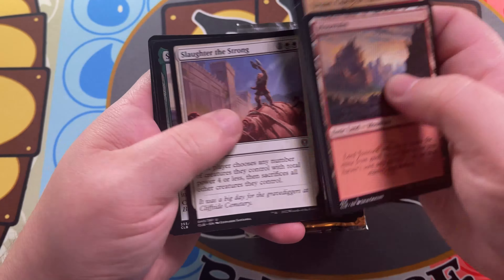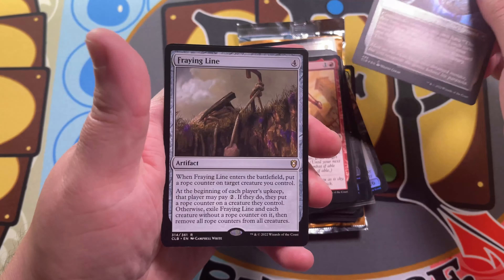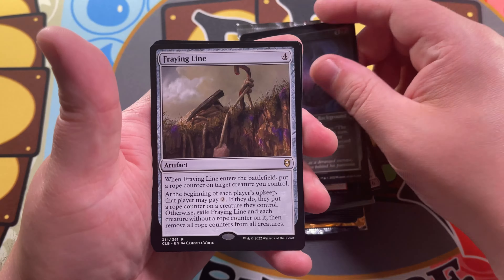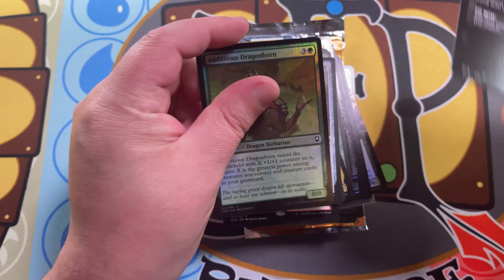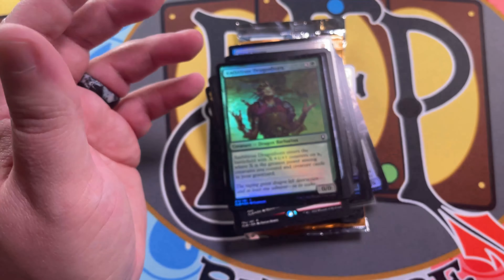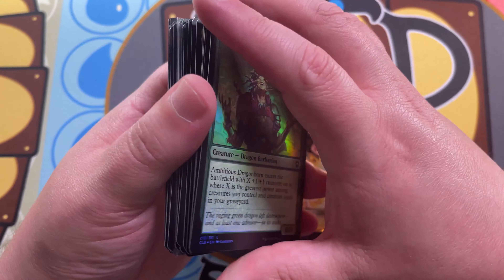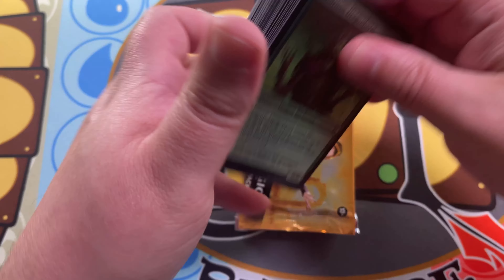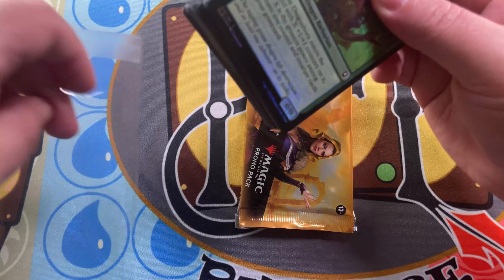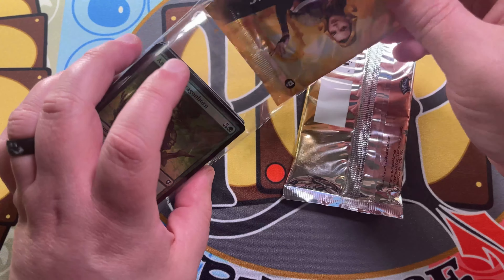Let's see what we got here. Popular Entertainer, Scion of Halister — that's the etched foil — Fraying Line, a rare, and an Ambitious Dragonborn foil. Nothing super spicy or special in that pack. But pay attention to our YouTube Shorts — sometimes I'll upload shorts and announce that we're adding that stack of cards from the short or the booster packs to the current giveaway. Always worth it to check those shorts out to see what other spiciness we would have opened.